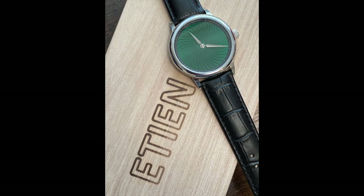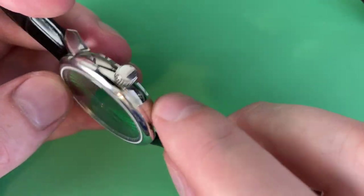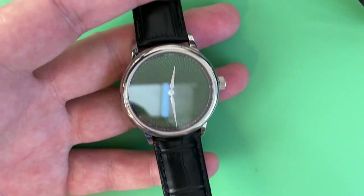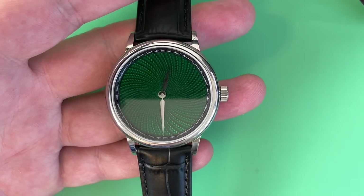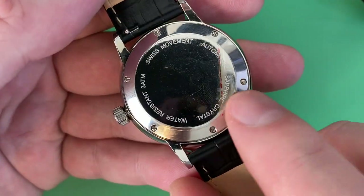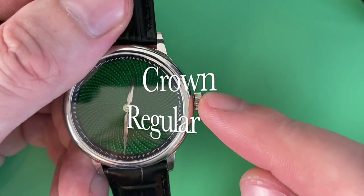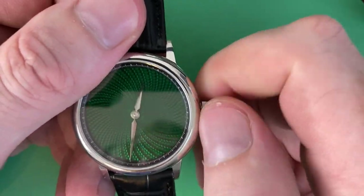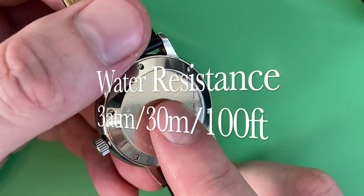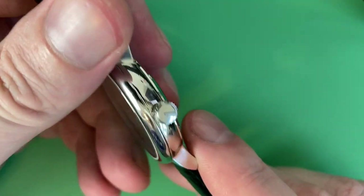It is a logo-less, unbranded watch. Some people might like that as a pro; some might want to know the brand somewhere — nothing on the crown, nothing on the dial, nothing on the case back. The case back is attached with screws, so don't go mucking with that unless you know what you're doing. The crown is just a regular crown, not screw-down — turn to wind, pull out for time setting. Water resistance as shown on the case back is 3 ATM, about 30 meters or 100 feet. Not a watch you're going to want to get wet.